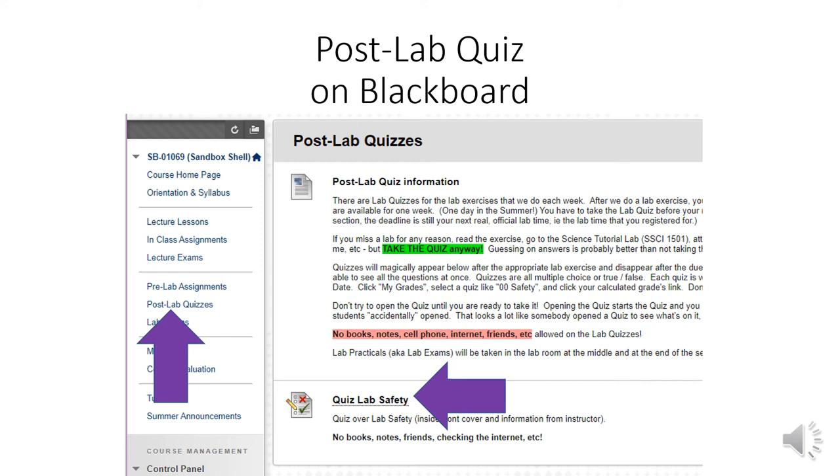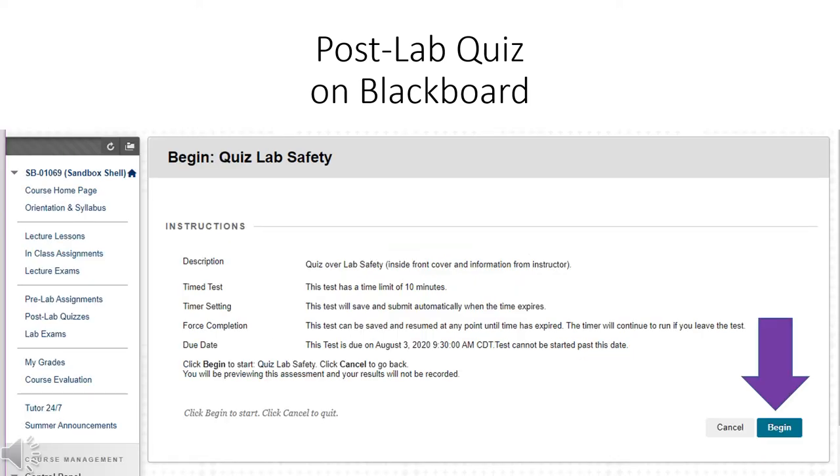If you can't find it, that means it's gone. If you miss a lab for any reason, read the lab exercise, go to the tutorial lab, email me, do whatever you need to — but take the quiz anyway. Quizzes will magically appear and disappear and there's no going back. Don't put it off until the last minute in case you forget or get sick. Once you click the title, there's a begin button on the bottom right-hand side. Once you hit begin, you've got 10 minutes and it will automatically stop recording answers at 10 minutes and one second. If you submit answers 20 minutes later, it does not record those.